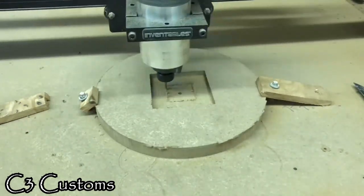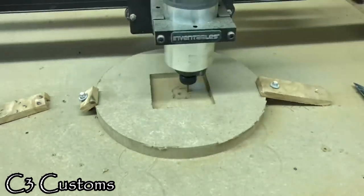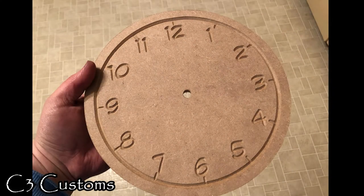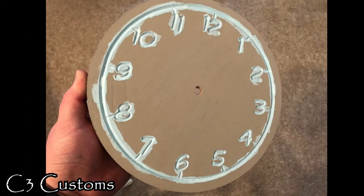Right here is where it's going to be finished on the CNC, and here it is. The next picture will show where I painted the markings and numbers, and in an upcoming video I'll have the completed clock.